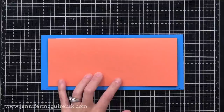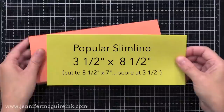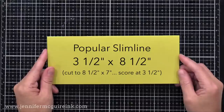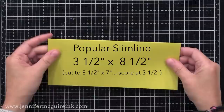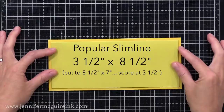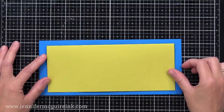If you have a smaller card in a bigger envelope, you have some room for elements hanging off. That said, three and five eighths by eight and five eighths is an awkward size to measure and score and cut, so most people round their slimline to three and a half by eight and a half — that's why I call it a popular slimline size. It's easy to do: just cut your paper to eight and a half by seven and score it down the middle. This size fits into both the traditional slimline envelope and the larger one I use, and you can see there's plenty of wiggle room.